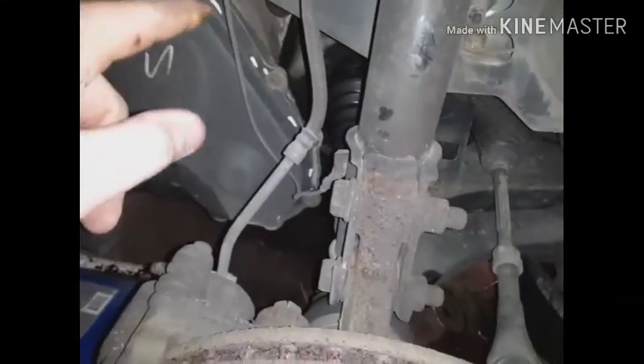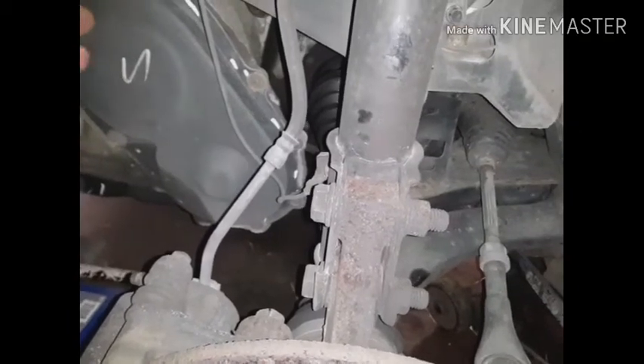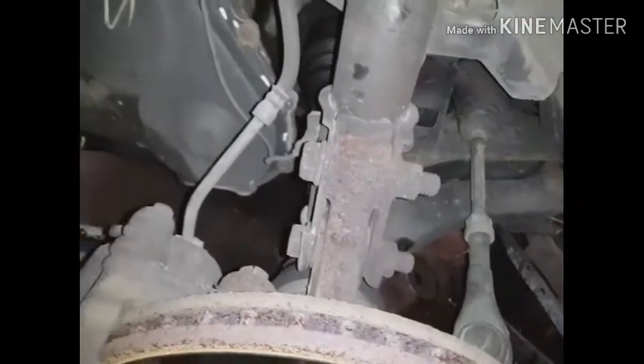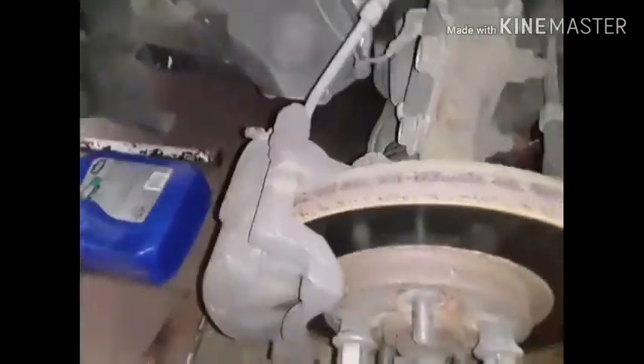The right front brake caliper started hanging up, and I went ahead and changed that side — I should have filmed that one. But I'm changing this side too, the driver's side. I decided I would try to show a way to change these brake calipers. I'm not changing this rotor; I probably should, but I changed the other rotor because it got so hot it has some cracks in it. This one's still okay.